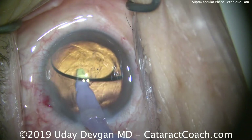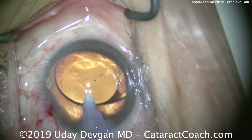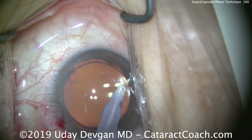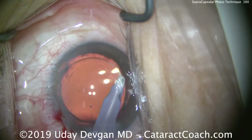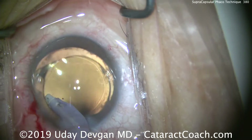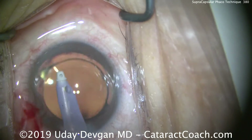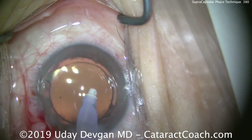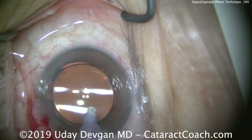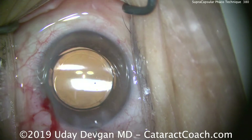We'll go in underneath and remove the viscoelastic, then I'll show you the final resting position of the IOL. With so little energy put in the eye, these patients have a very quick recovery of excellent vision — no corneal edema is expected. However, you are working in closer proximity to the corneal endothelial cells, so if the lens nucleus has more density, you probably want to avoid an all supra capsular technique and stay within the capsular bag for a large portion of the phaco energy delivery.